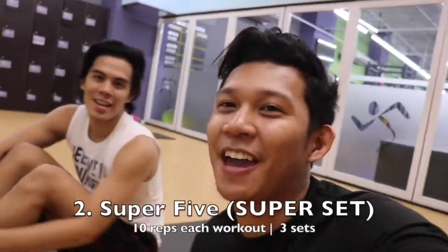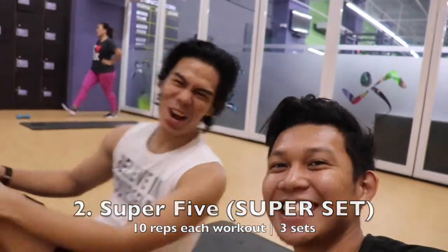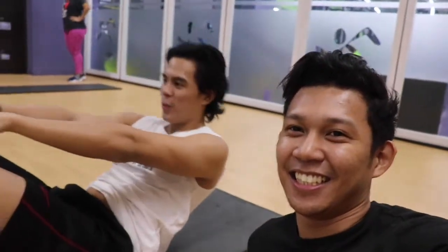Shout out. Hi guys, and our next workout is called Super 5. Let's go. Alright, this is 5 super sets of ab workout. Let's go.